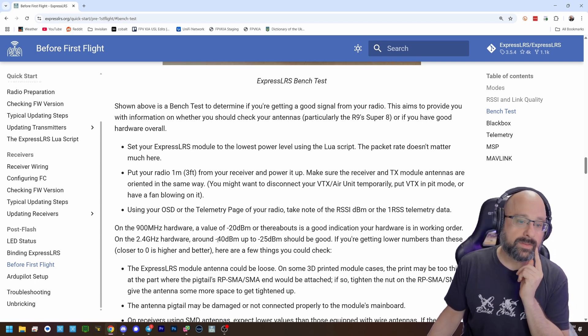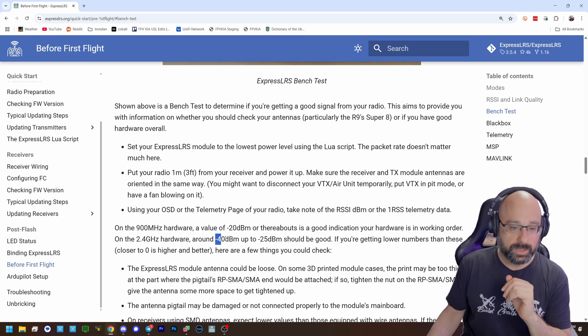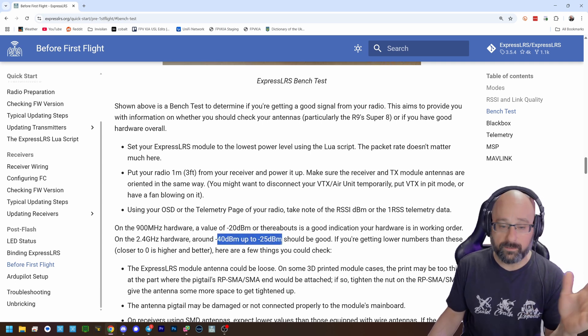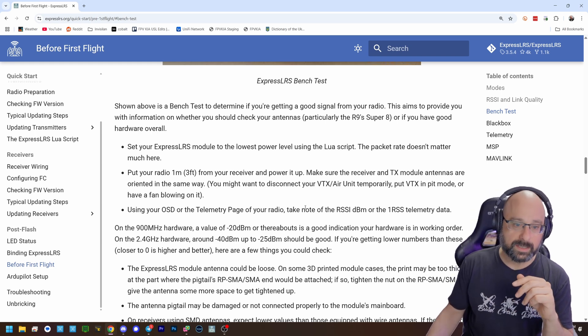Bear in mind that you're going to lose about 6dB just from having a ceramic antenna. But it should give you a useful reading: if you get a number between negative 40 and negative 25, you're good. If you get a number below negative 45, then that's suspicious.